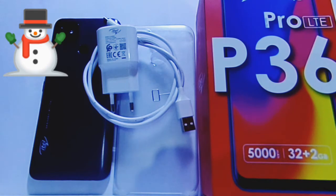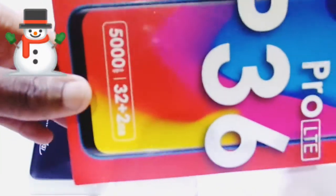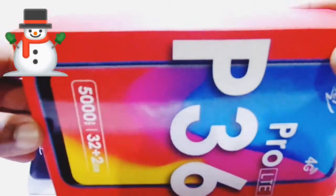We're going to start right at it with the contents of the box. I've unboxed it — as I said, bought it on the 6th of June. This is the box of the phone. The unboxing experience is just awesome. The box is red, it's vibrant, it's fun — this is the box of the iTel P36 Pro.